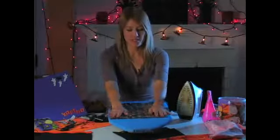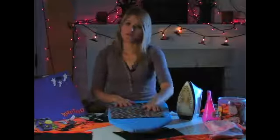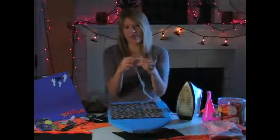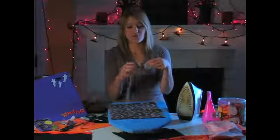We have folded and tucked and ironed everything into place, and now we're going to fuse it so that it stays. We're going to use this iron-on fusible tape. You can get it at any craft or fabric store. It's very inexpensive and it's very simple to use.